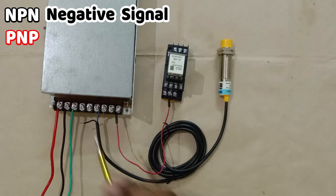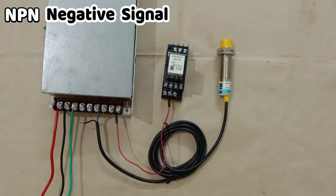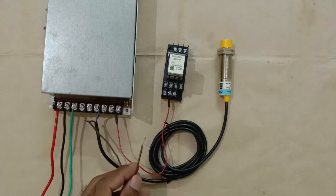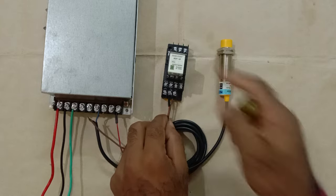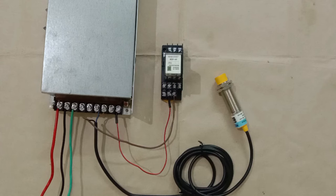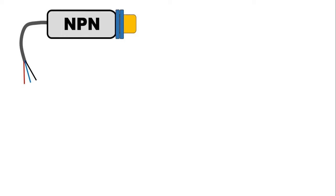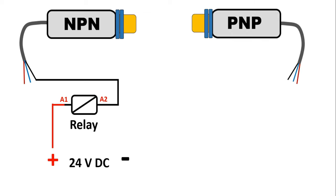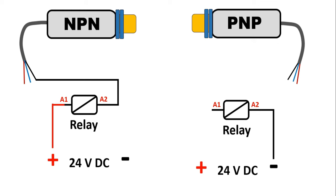As I mentioned, the output signal from this NPN sensor is of negative type. If I use a PNP sensor, I would get a positive signal. Since I am using an NPN sensor, I connect the black output wire to the negative terminal of the relay coil. So the connection is now complete. To summarize: if your sensor is NPN type, connect positive power supply directly to the relay, and the negative supply to the relay comes from the black output wire of the sensor. If you are using a PNP type sensor, connect negative power supply directly to the relay, and positive supply to the relay comes from the output signal of the sensor.